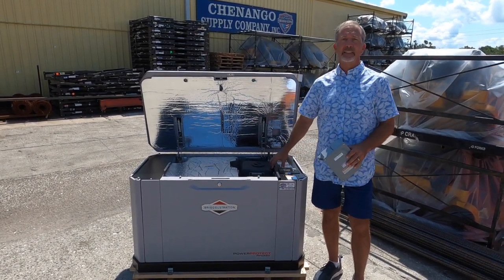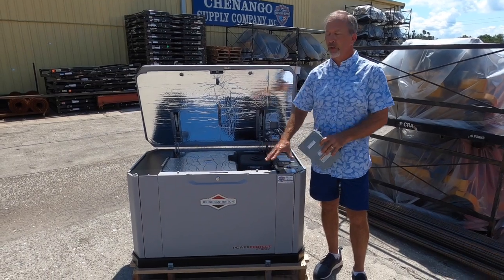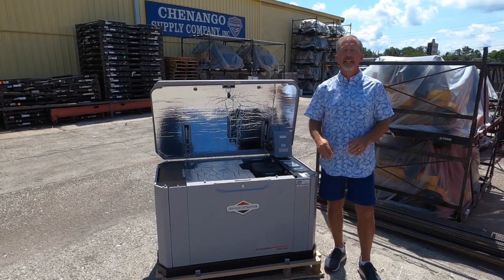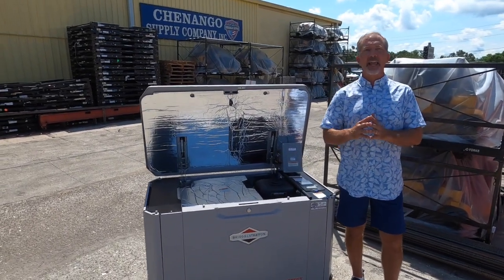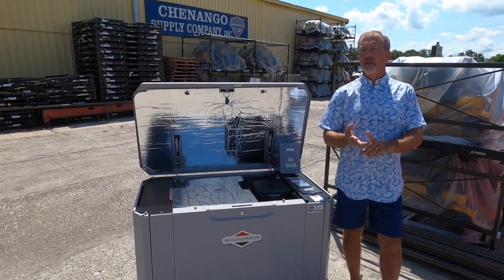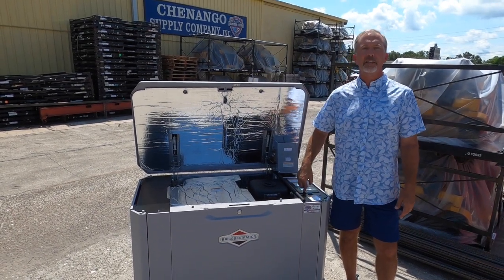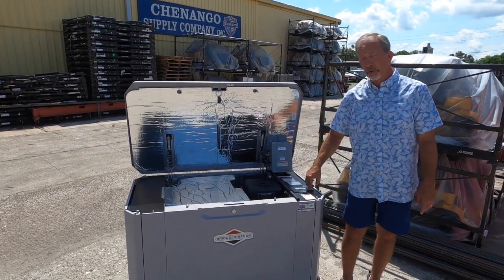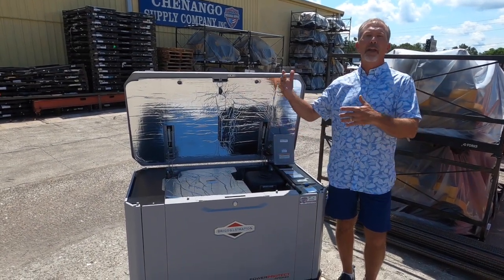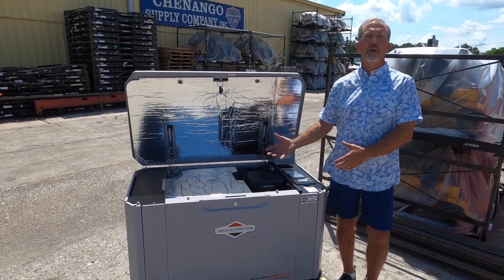I can attest to this because in the last storm, I have this generator — actually, the version prior to this one — and we ran for eight days on generator power after Ian. We had access to everything in our home. We were able to take a hot shower at night, sleep in air conditioning, and all we had to do was hit the button to stop the generator and hit the button to start it. We didn't run it 24 hours a day, but we ran it enough that we were comfortable and had the convenience of this system.